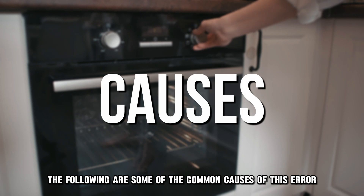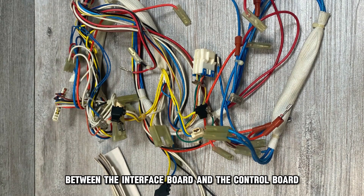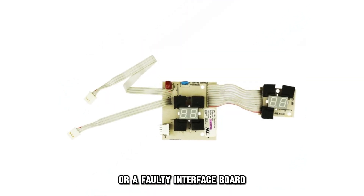The following are some of the common causes of this error: a loose wiring harness between the interface board and the control board, corrosion at the wiring harness connectors, or a faulty interface board.